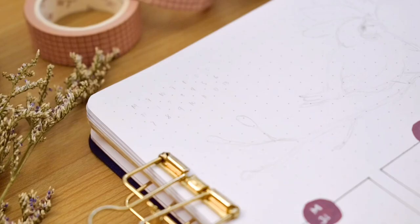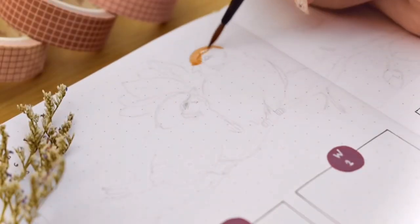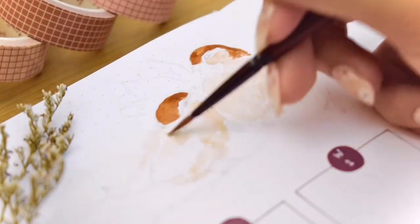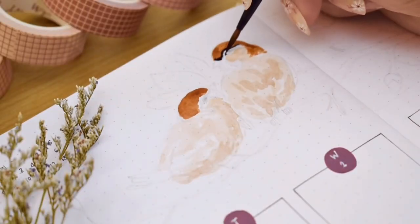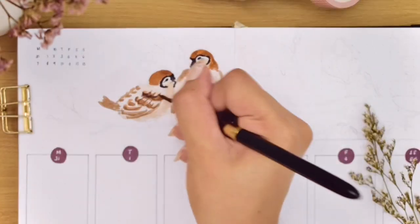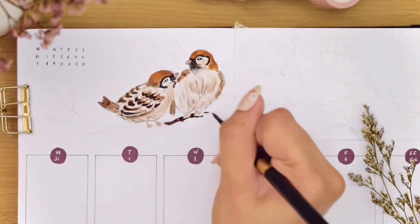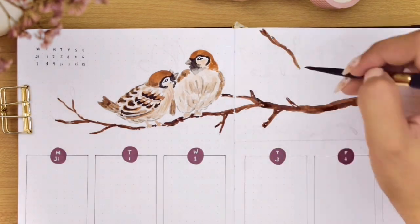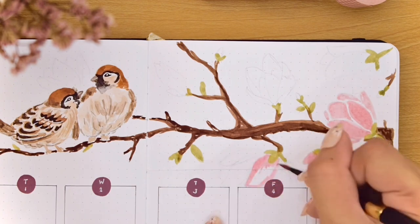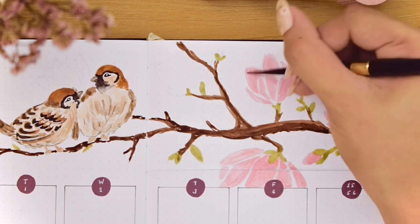Then it's time to paint one last painting in this video. I started with the two sparrows here that are sweetly looking at each other, using the same method. At this point I'm only confident painting a few angles or body positions, but maybe in the next weekly setup I'll try new angles. Then I painted a very long branch across this area from the right side of the spread — there are multiple branches but the main one is thicker. For the magnolia blooms I painted them with different sizes: some huge, some small, some just starting to bloom.